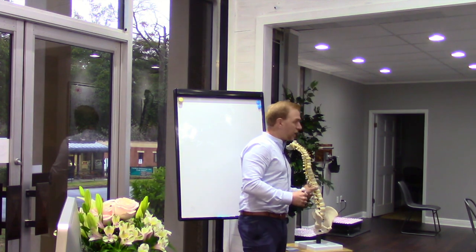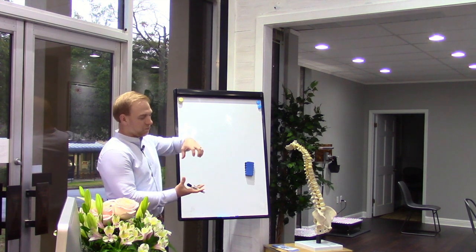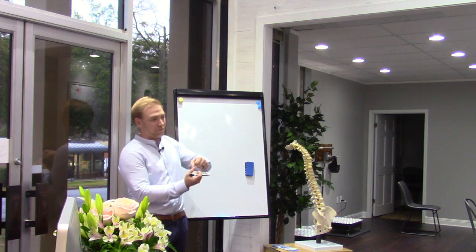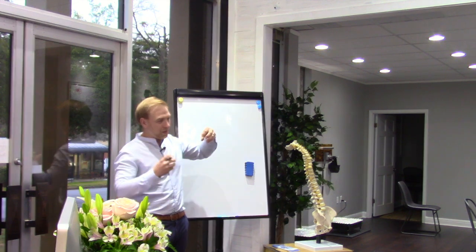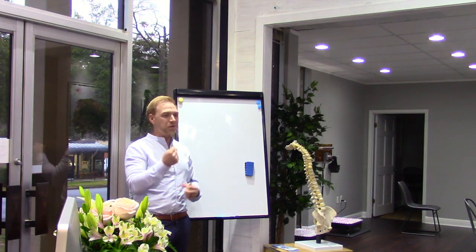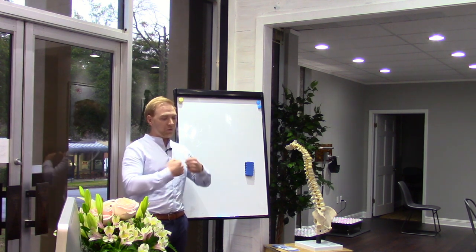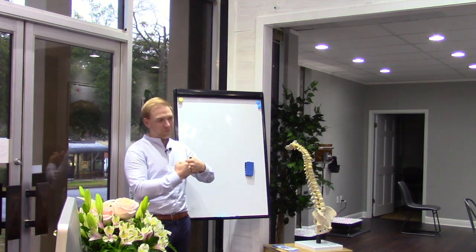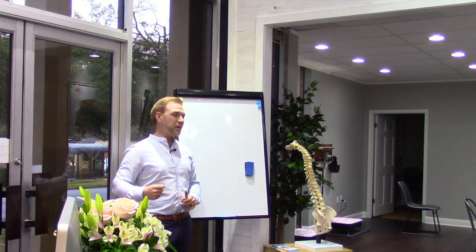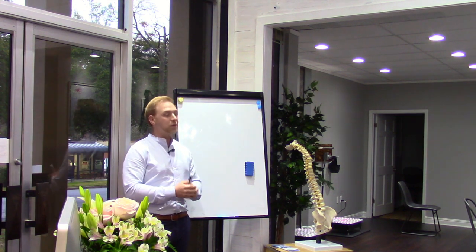We started hearing more and more about decompression. In its general sense, decompression is taking pressure off the spine. With gravity and sitting all day, the spine gets pushed down — decompression takes the pressure off so the spine can expand and get nutrients into the disc. We heard about those pumps you see on TV where they put it on your neck or back. It's not a great system because it needs to decompress then recompress in a pumping motion, and most people have no idea how much tension they should be applying.